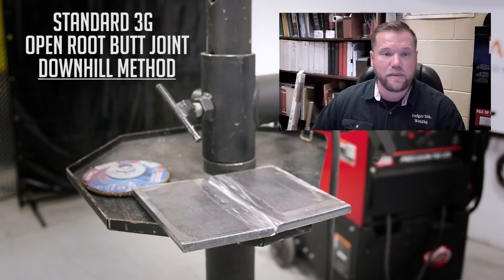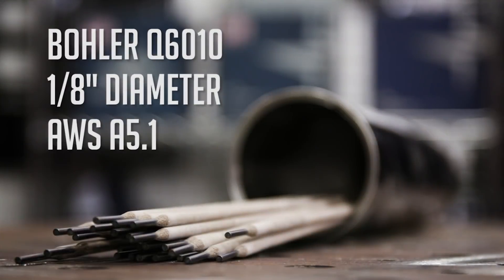Hey y'all, welcome back to Weld.com. My name is Dale Spilker and today we'll be completing a standard 3G open root butt joint. The downhill root pass will be used for the root on this particular joint. We'll be using a 1/8 inch E6010 electrode by Hobart.